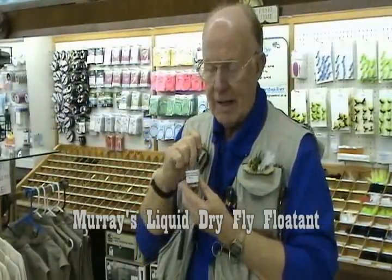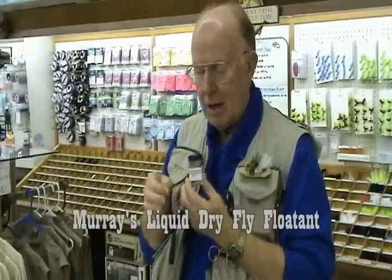Some creams and gels, when you want to keep the resilience of those hackles, many times the creams and gels mat them together. So I use a liquid floatant. It's a formula I got from a friend in New York many, many years ago.